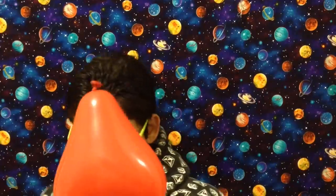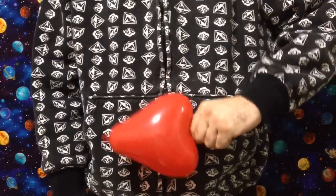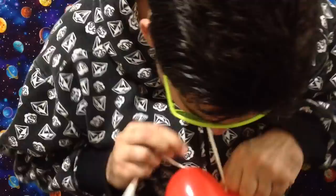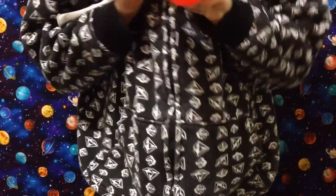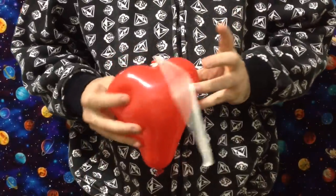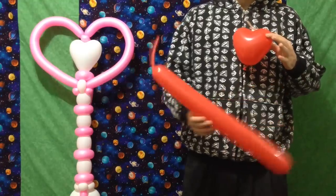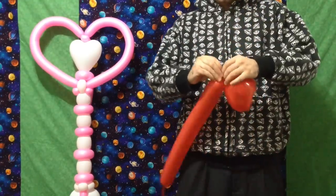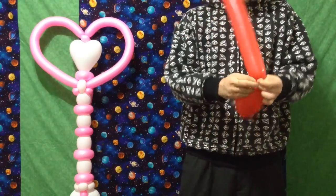Once you've managed to subdue your tiny foe, tie a scrap around it extremely tightly and finish with a nice double knot. Then inflate your 350 and tie it to that heart. You want to make sure there's a little bit of room on this nozzle, because it's going to have two layers above this.